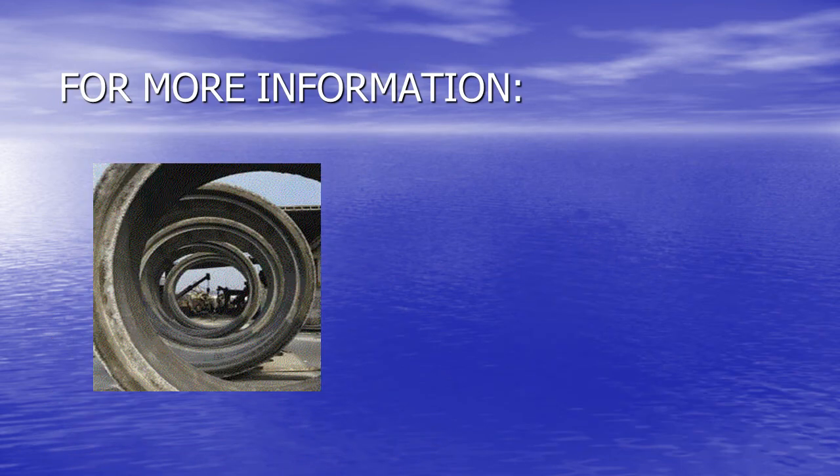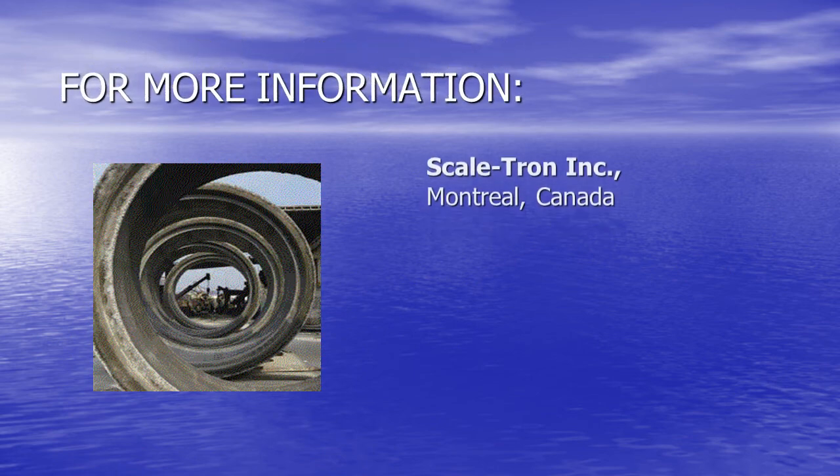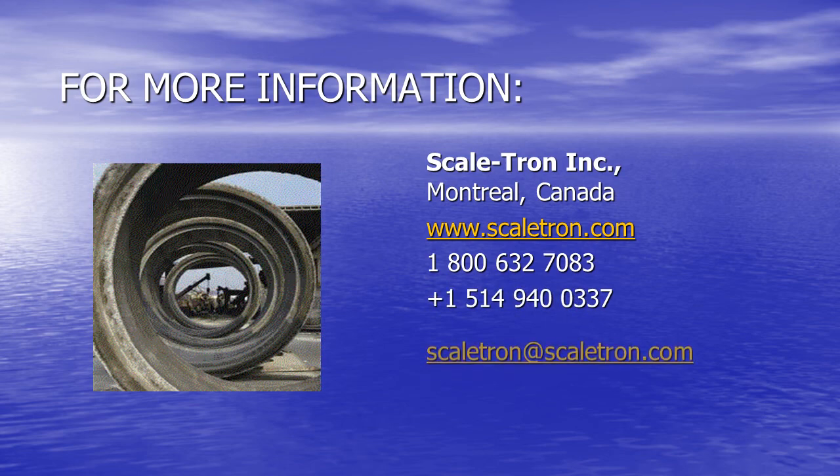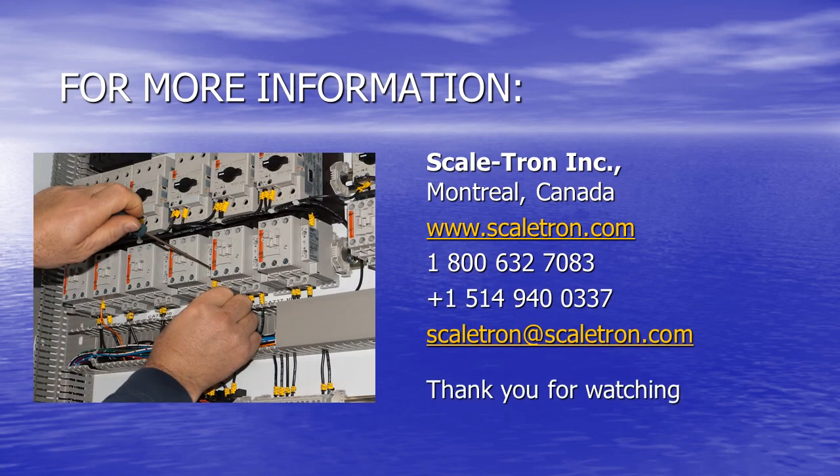We hope that you like what you've seen. For more information, visit Scaletron.com, call us, email, or click below. Thank you for watching.